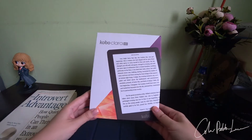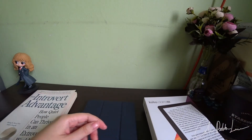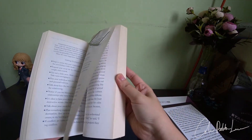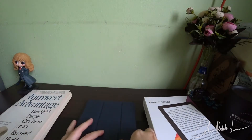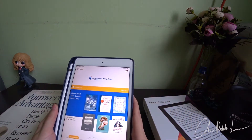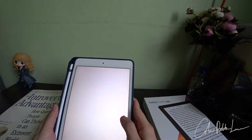The reason why I bought it is because I was reading physical books and also reading on my iPad for quite a while. But with COVID-19, I could not go out to borrow books. And so I started to read on my iPad quite a lot, and I felt that it kind of strained my eyes, especially at night.